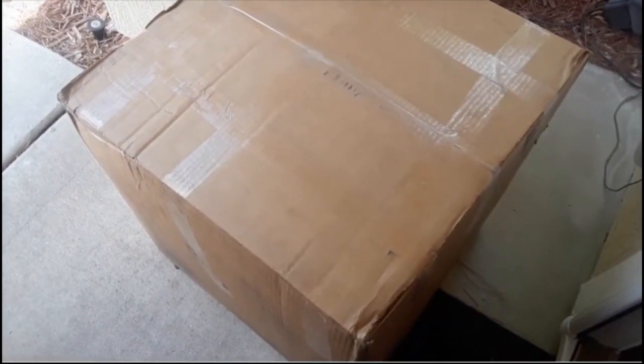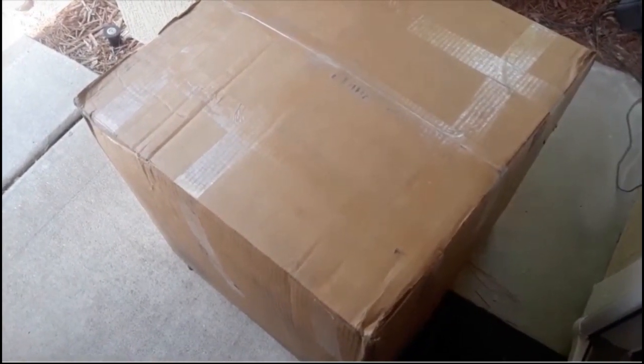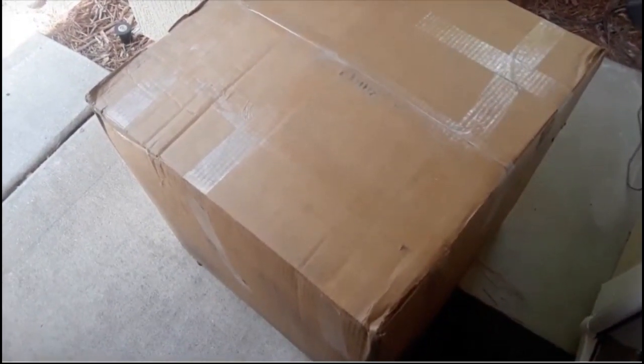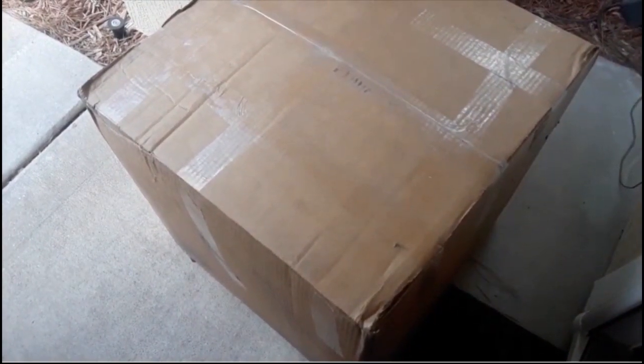I can't believe it — the Submission Master has arrived. I ordered it about a week and a half ago and now it is on my doorstep. The box is not that heavy, but it's supposed to be about 80 to 85 pounds. We shall see in a little bit.